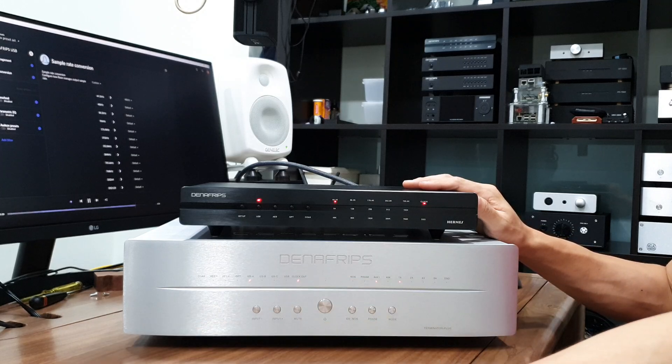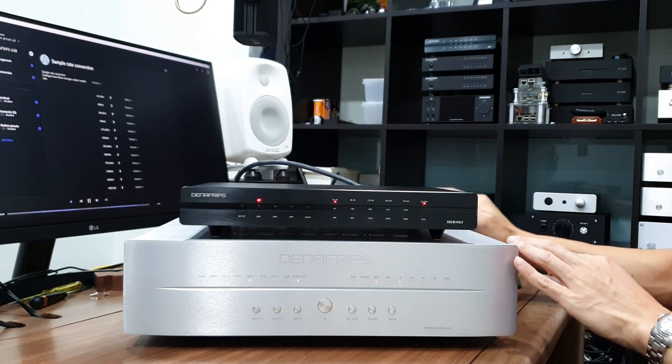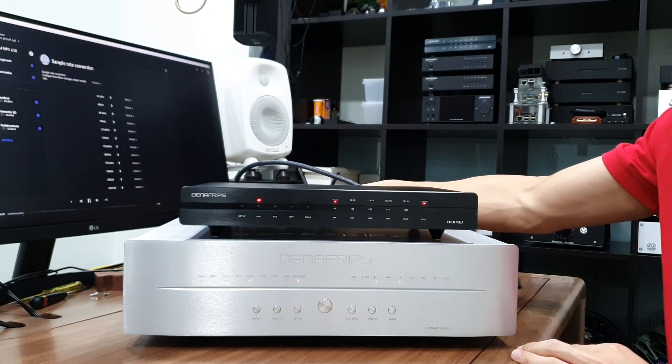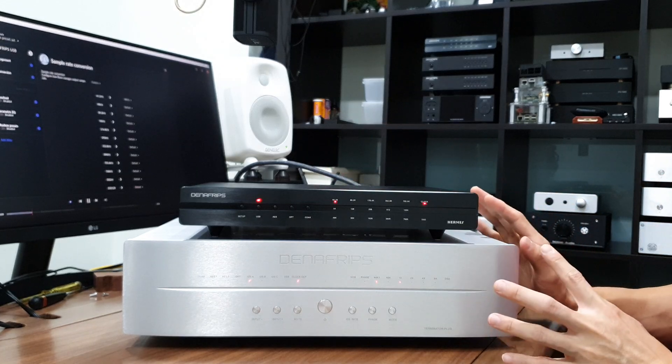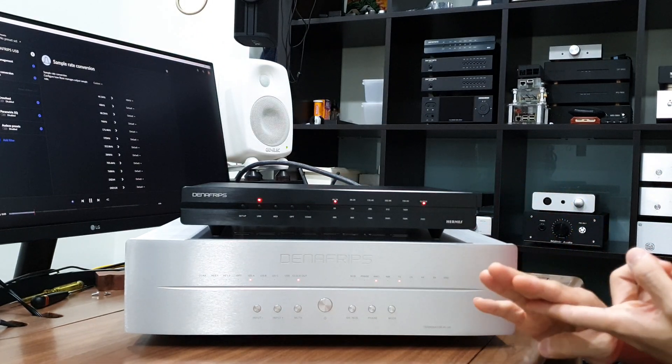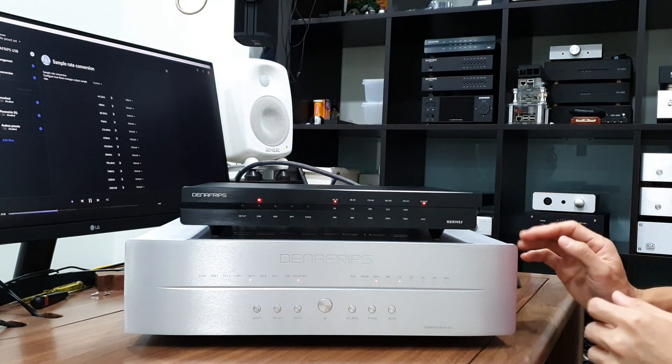I have the Hermes DDC connected to the Roon Core, and the Hermes DDC is connected using an I2S cable to the Terminator Plus. I already have the clock synchronization cable running from the Terminator Plus to the Hermes DDC. Both devices are configured correctly to play back PCM and DSD for both left/right channels as well as in-phase and out-of-phase.